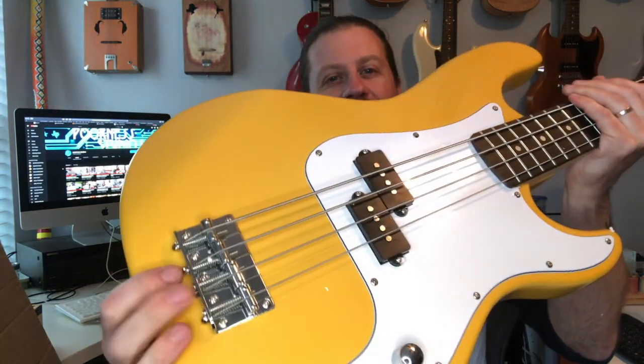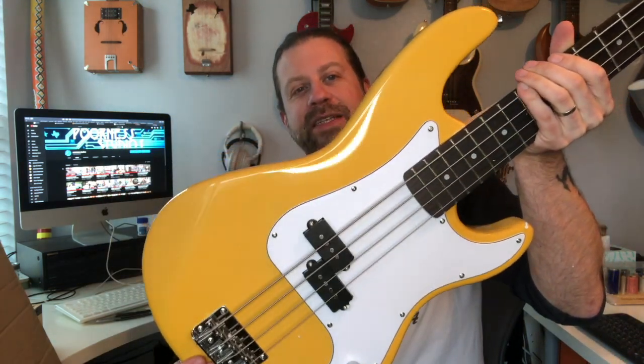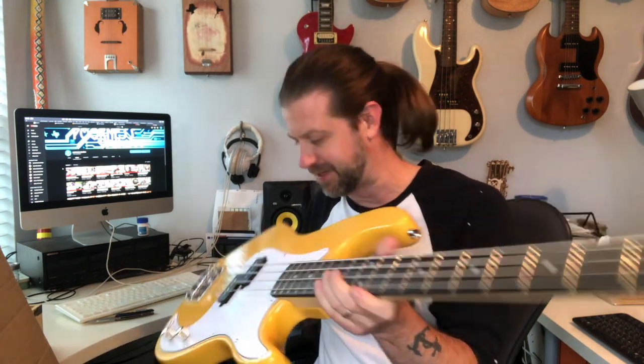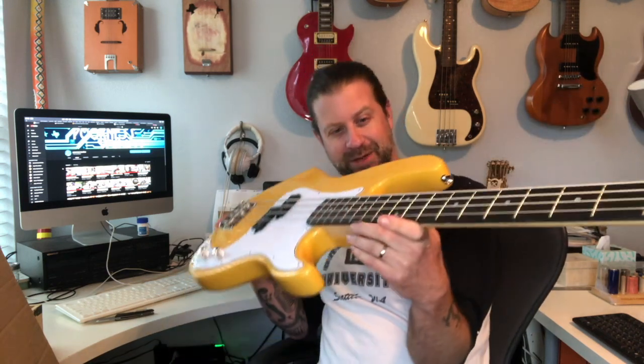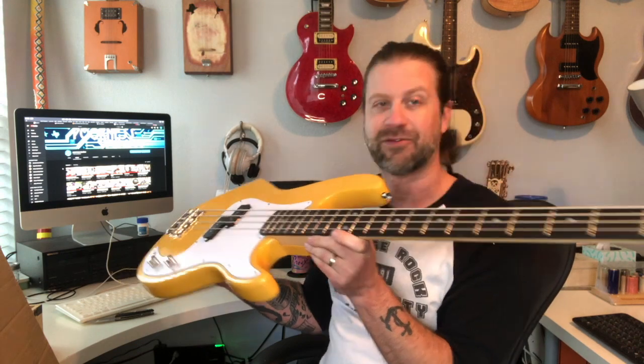We've got an individually adjustable four-saddle bridge, a volume and a tone control, a jack, and a split P-style pickup. The yellow finish looks pretty decent. The frets are all nice and tidy — no sharp frets — and there are jumbo frets which you want on a bass. The nut might be a little higher than I'd like, but not bad. The setup actually looks pretty decent too. A lot of inexpensive instruments have an atrocious setup out of the box, but this one looks pretty good. Let me get it tuned up and we'll do some sound samples.